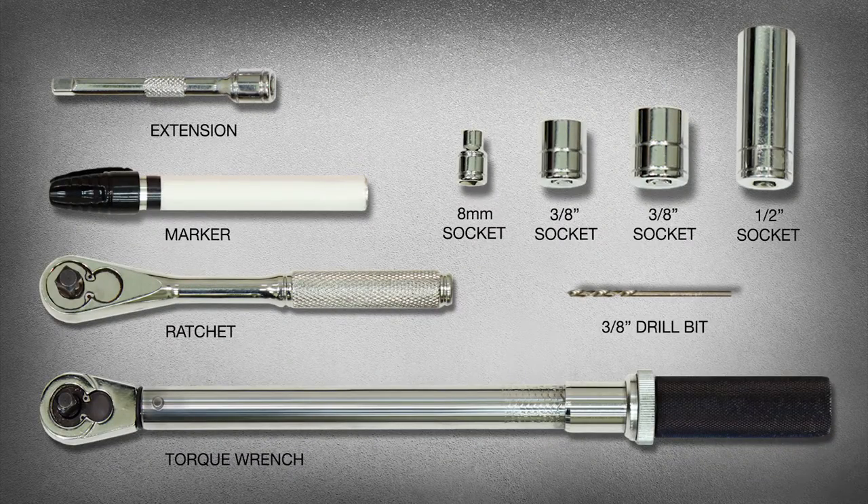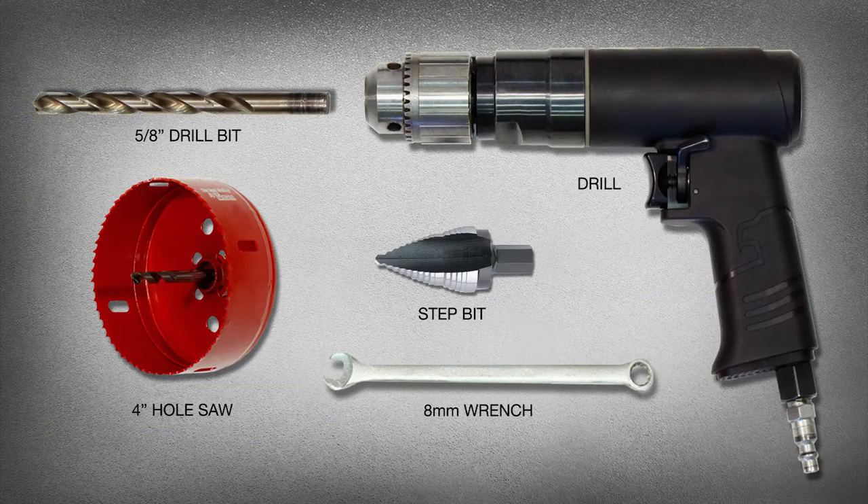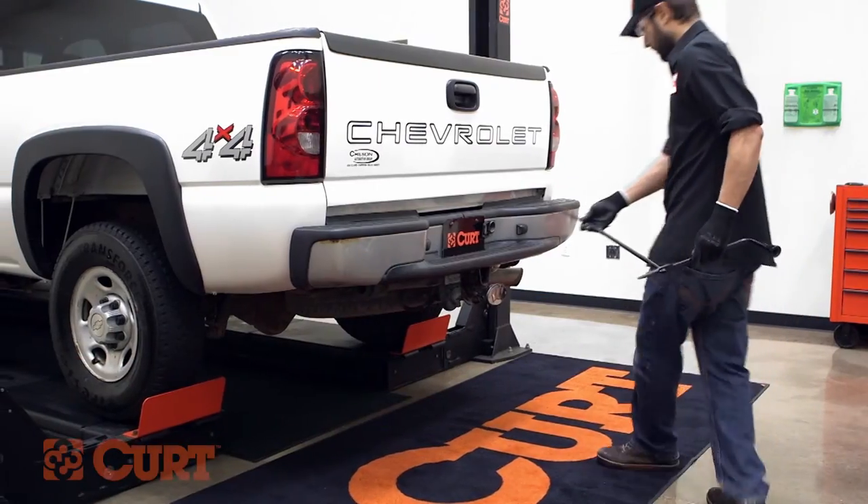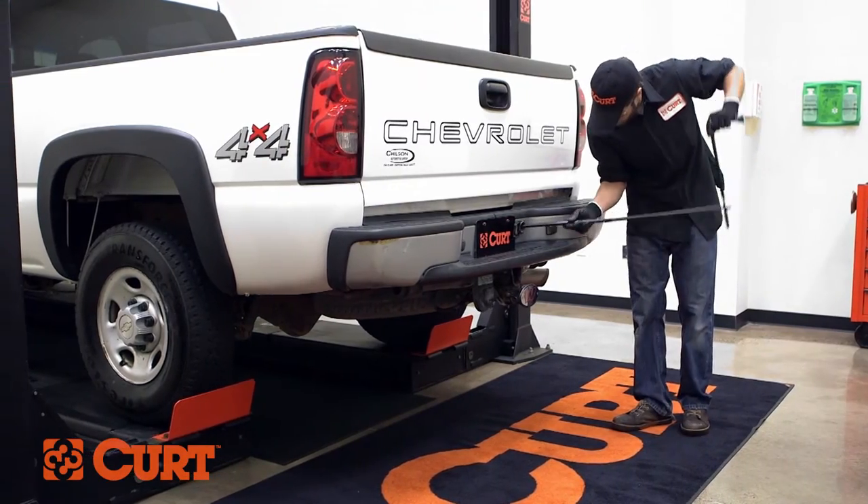These are the tools needed for the install. To begin, remove the spare tire to provide more room for the installation.